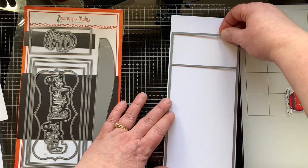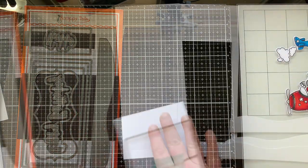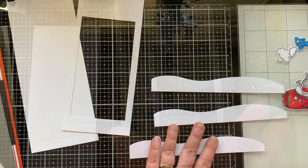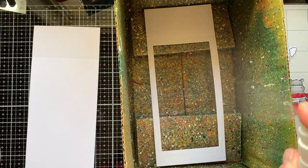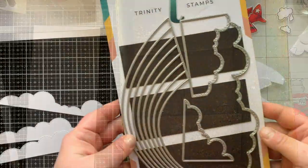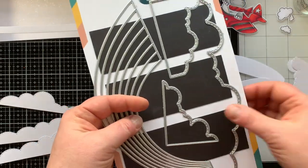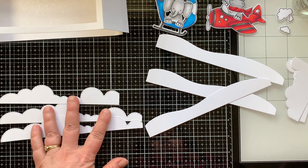Then I'll cut the base piece by itself, which will be the back of the card — so you need one with the window and one without. Then I used the bridge piece and cut three bridges for this card. I'm going to spray all of these pieces with my Avery Elle shimmer spray. I love this stuff — I love shimmer, I love splatter, so it's fabulous.